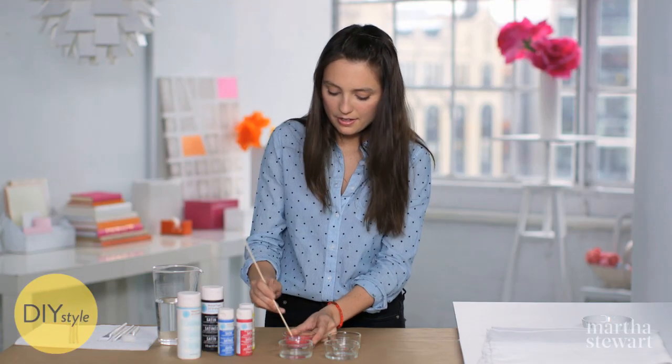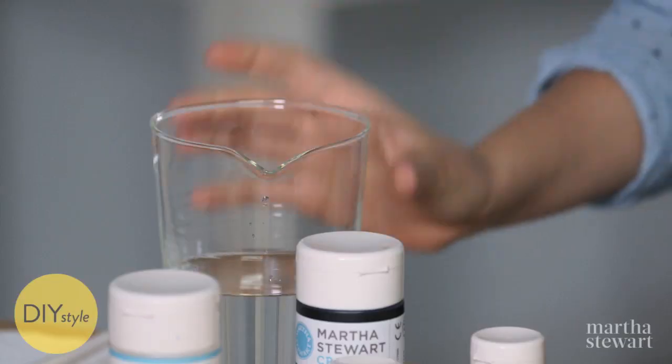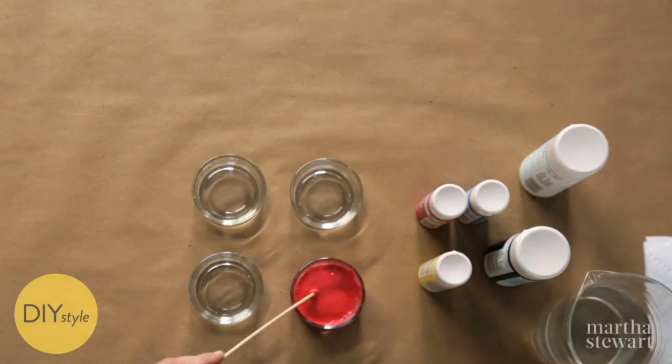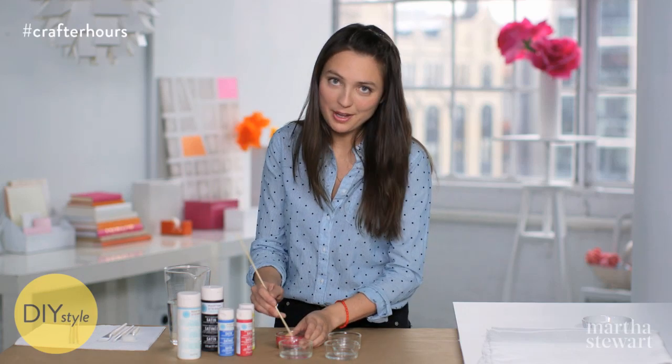This looks like a pretty good consistency. I think I would like it to be a tiny bit thinner, so just a touch of water. The red is looking good now, so I'll prepare the rest of my colors, and then we'll be ready to splatter paint.